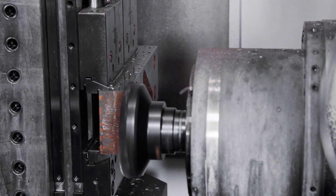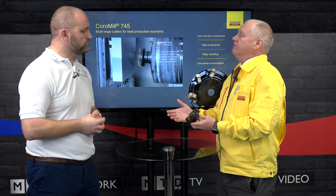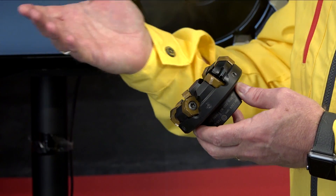So really a full range of insert grades and geometries covering the full ISO spectrum. And if we do need a high surface finish, can we apply a wiper or do we go to a different product? No, you can't apply a wiper — we don't have a wiper available with this. This is just for roughing and semi-finishing at best; it's a metal remover.